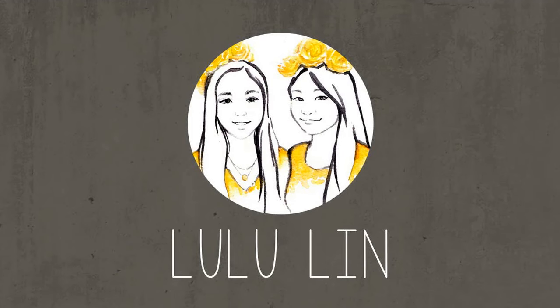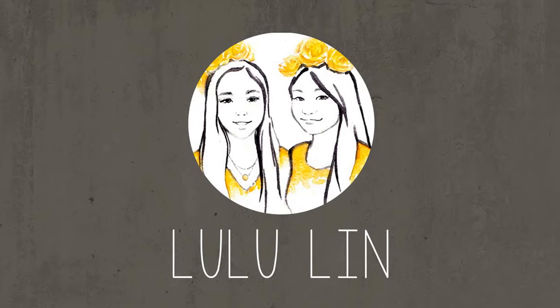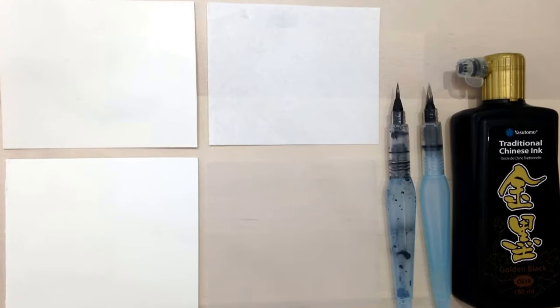Hi, I'm Lulu. And I'm Lin. And we're the art duo Lulu Lin. Today's video is sponsored by Texas Art Supply.